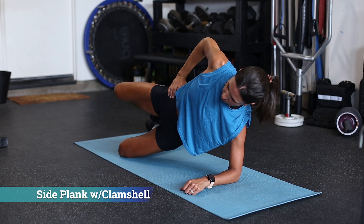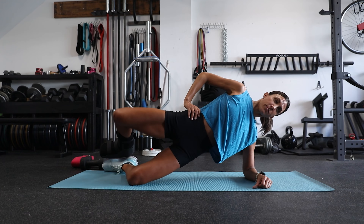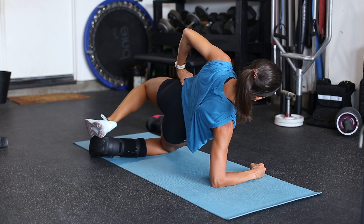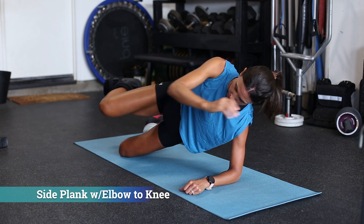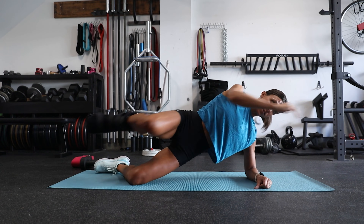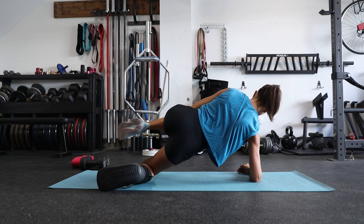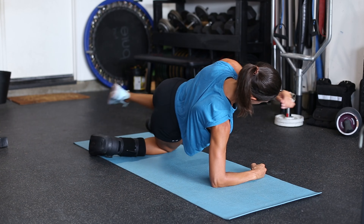Next we have clamshells added into the side plank. Clamshells get the gluteus minimus and medius involved as they cause hip external rotation and abduction, as well as the tensor fascia latae, or TFL. Third, we have side planks with a knee-to-elbow touch. Because the center of mass is being transferred out in front of Lisa when her limbs move forward, we're adding a rotational or anti-rotational component, facilitating dynamic trunk control as she tries to keep her torso straight.